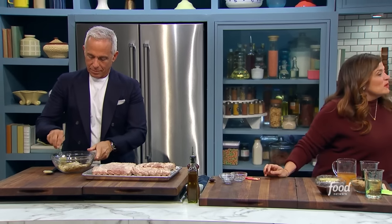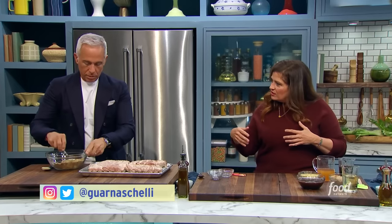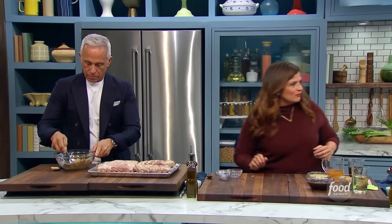Almost like a five-spice vibe — a little bit. But the mustard and the brown sugar, right? Jeffrey, I want you to just brush these ribs with all this — it's going to become like a paste. I already know I'm making this. I know it's just happening.